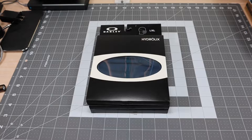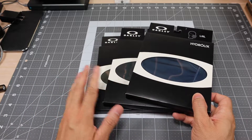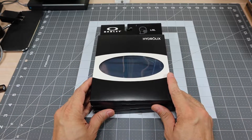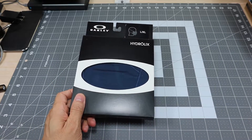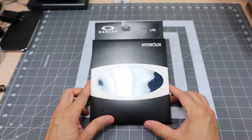There are actually three different models here in the colors available at my local Oakley store. They do come in different sizes, which I'll speak about in a bit. These are face coverings — these are not masks or face masks — and the packaging is pretty much the same for all three of them.